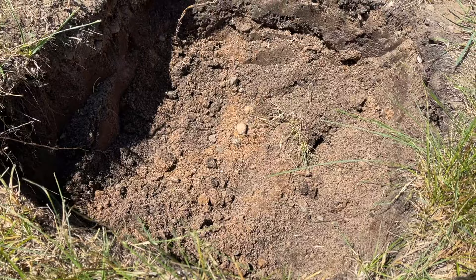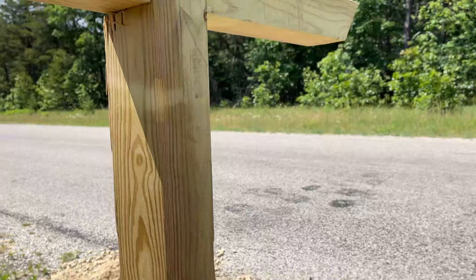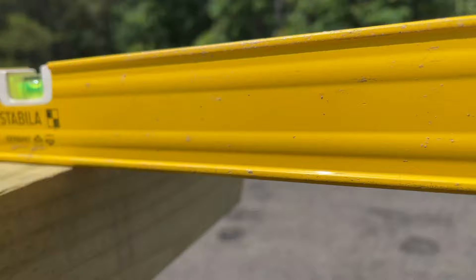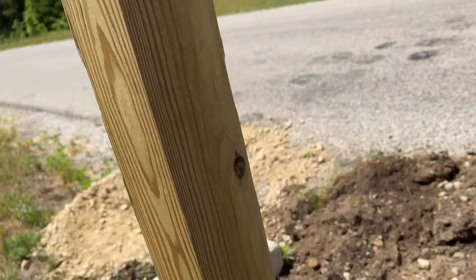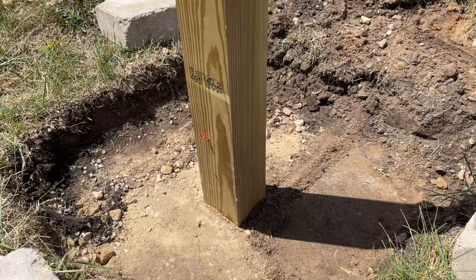The post is now set. When setting the post, the height should be between 41 and 45 inches, and it needs to be level. It's more important to be level horizontally at the top rather than just vertically, because the mail carrier needs to be able to access the box — if the post is vertically level but the box is tilted, that's a problem. Make sure you level that out.